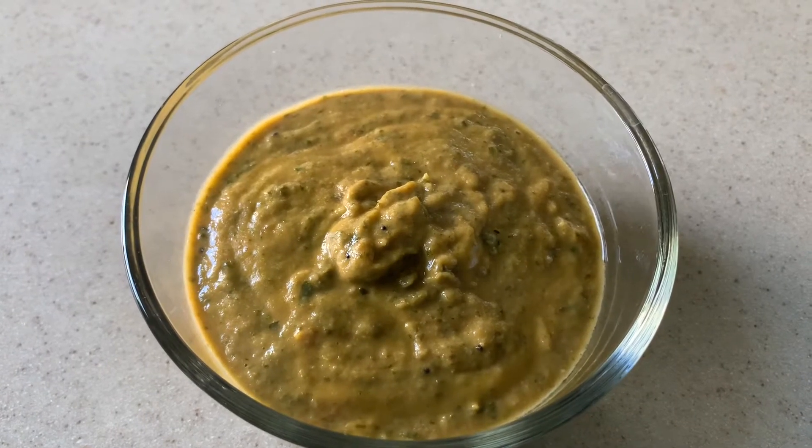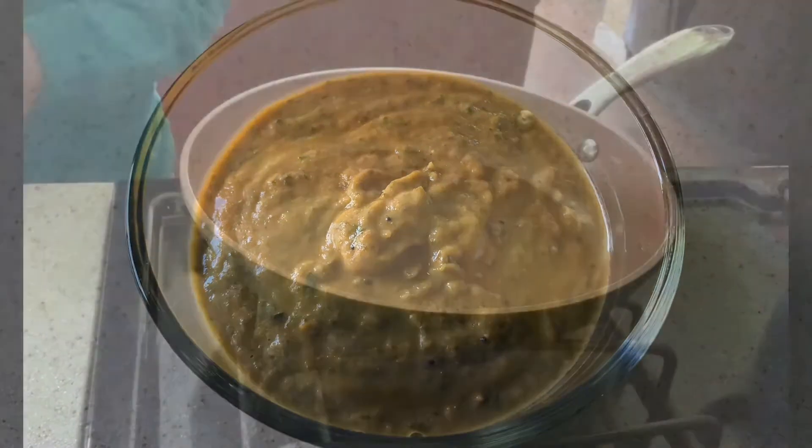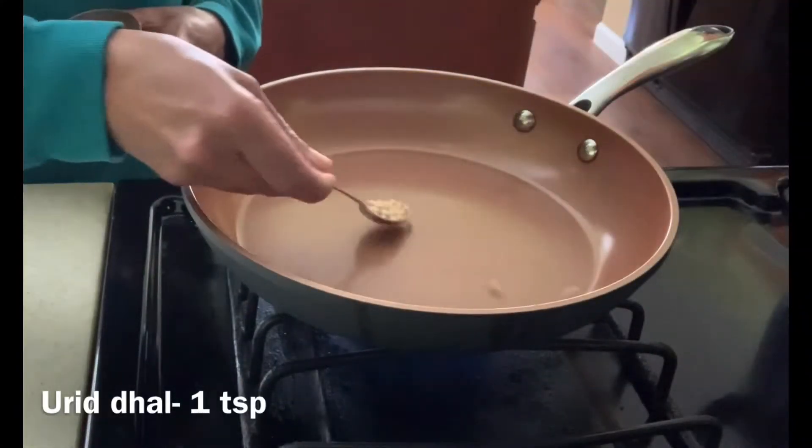Hello friends, let's make tomato mint chutney today. I'm going to dry roast 1 teaspoon of urad dal and 1 teaspoon of channa dal.